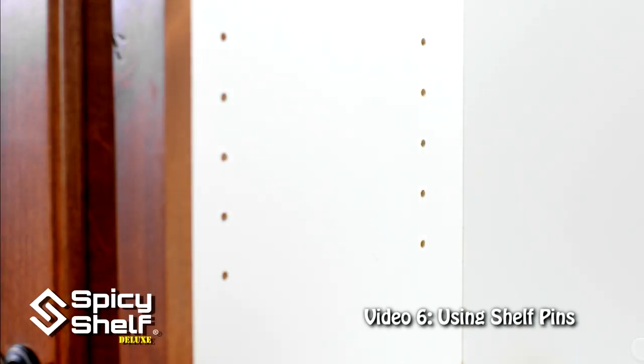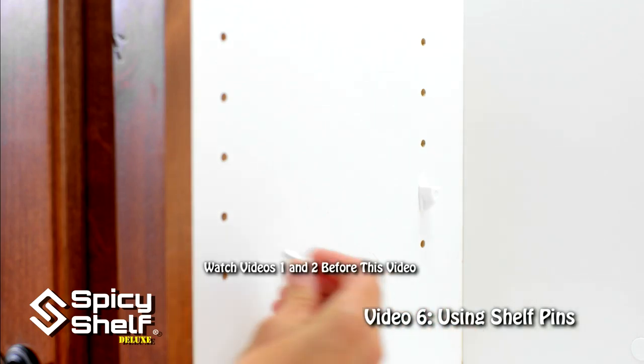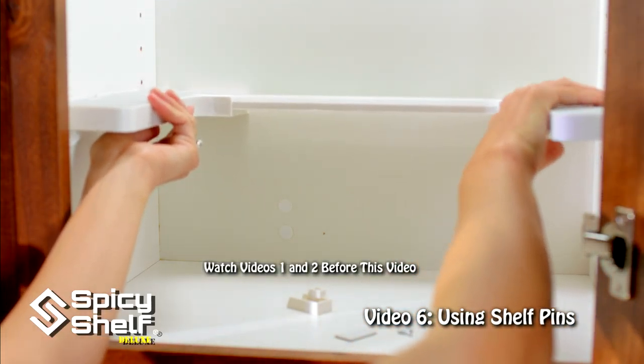Using your Spicy Shelf Deluxe with shelf pins is super easy. Just use your existing shelf pins and put them at the height that you want. Once you've sized your shelf to fit your cabinet, put it in and slide the sides out.